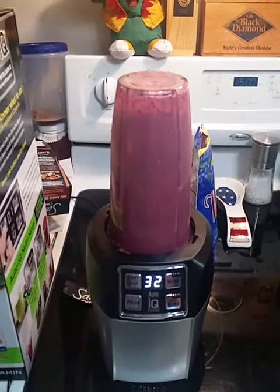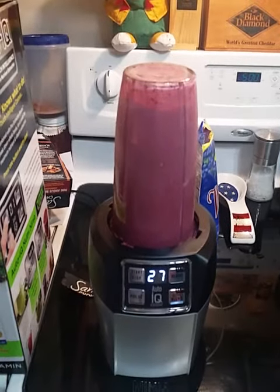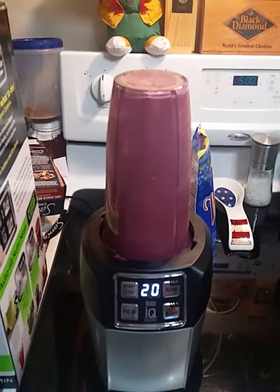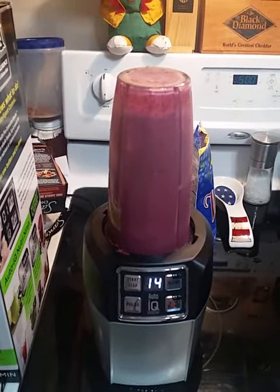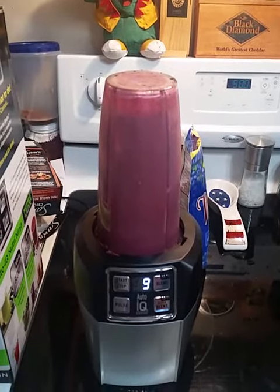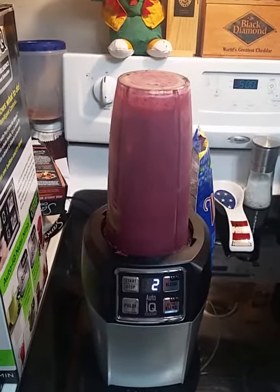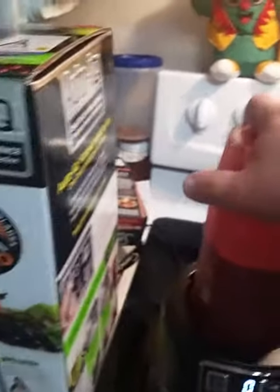It looks pretty well blended now, and it still says it has 15 seconds left. It says done now — let's see how this looks.